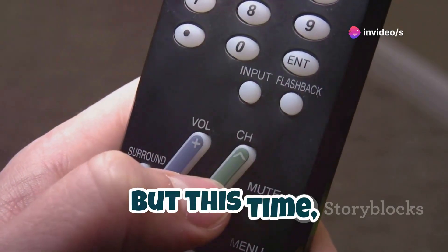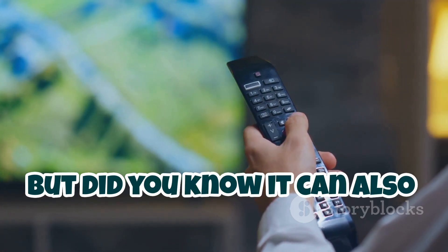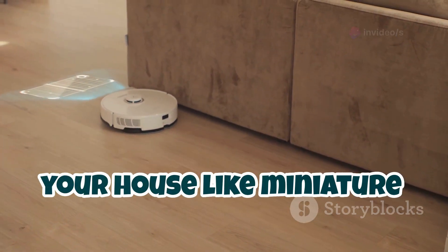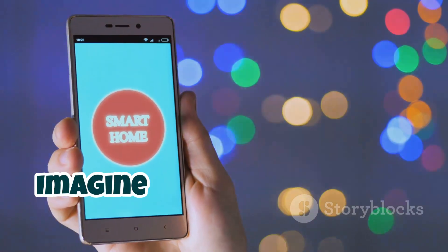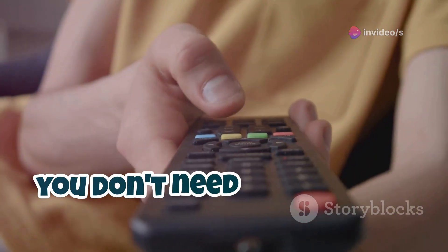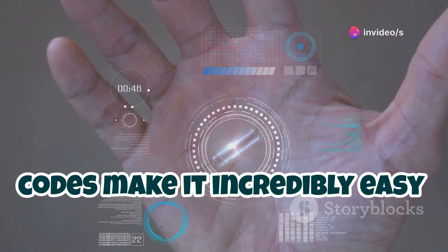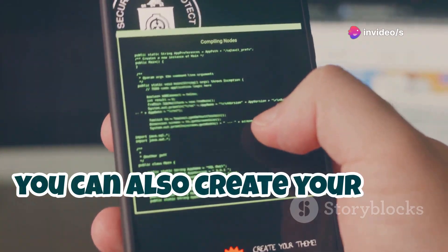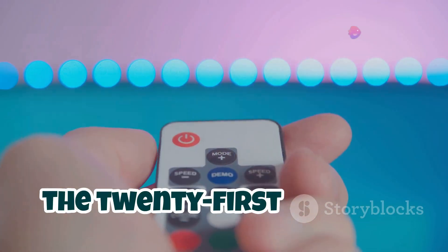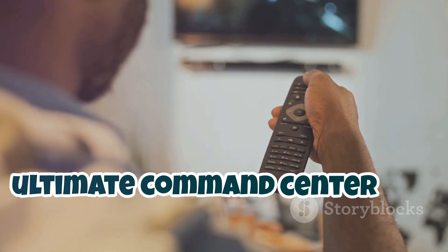Let's revisit the world of infrared, but this time we're taking it up a notch. We already know the Flipper Zero can learn and mimic infrared signals from your TV remote, but did you know it can also control a whole range of smart devices? We're talking smart lights, air conditioners, even those fancy robot vacuums. Imagine walking into your house and using your Flipper to turn on the lights, adjust the thermostat, and even start brewing a fresh pot of coffee. The Flipper Zero's intuitive interface and extensive library of pre-programmed codes make it incredibly easy to control your smart devices. You can also create your own custom commands and sequences, making it the ultimate command center for your smart home.